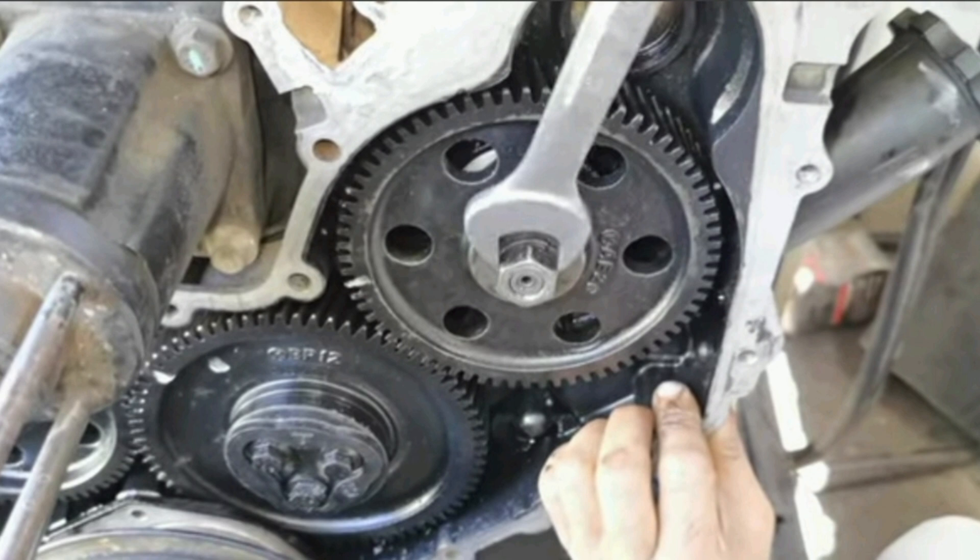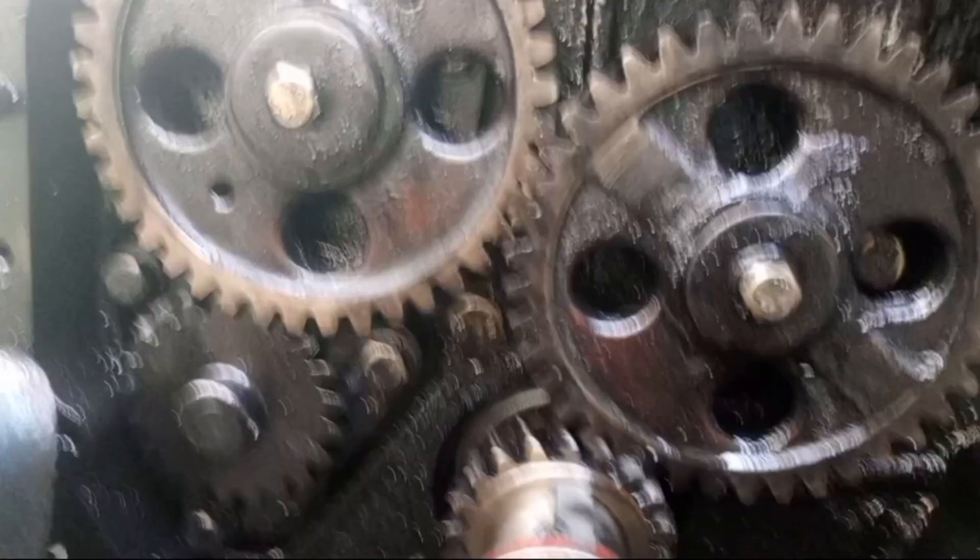The first thing you need to know is that when you are synchronizing or timing your injection pump, three things are involved in engine synchronization or engine timing: your crankshaft, your camshaft, and your injection pump. These three components are synchronized together — that is engine timing.